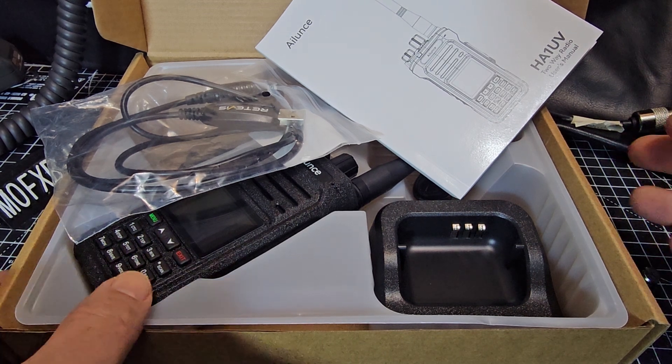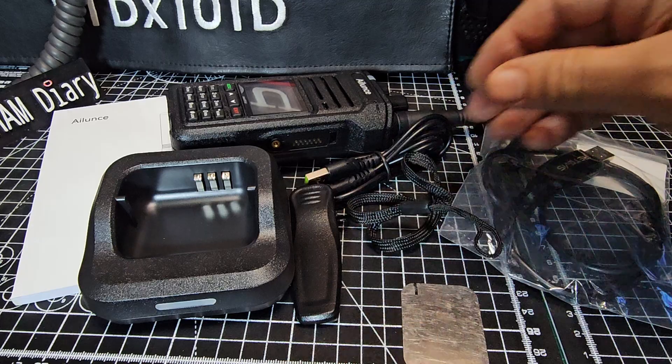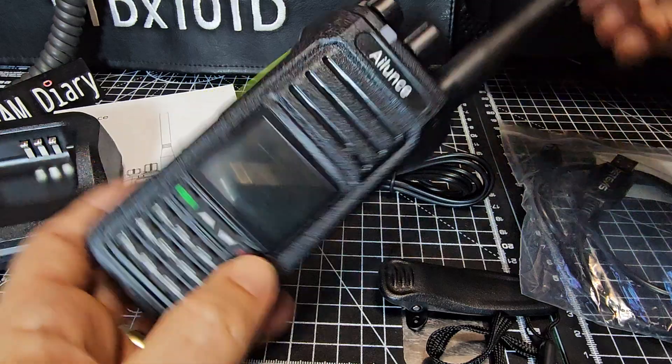I'll put the links in the description — there are some discount codes there as well. So let's get everything out of the box. We have a belt strap, a belt clip, the actual device with the antenna connected — a nice chunky antenna here.